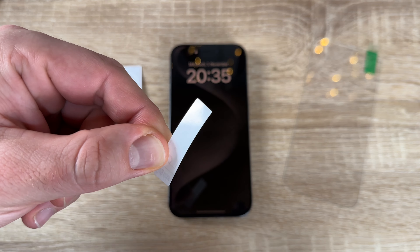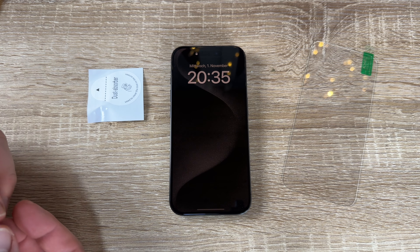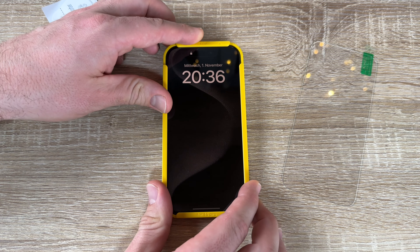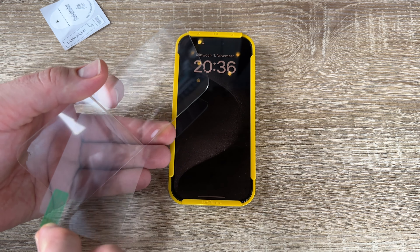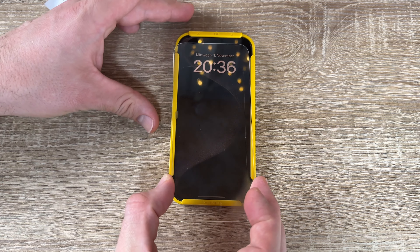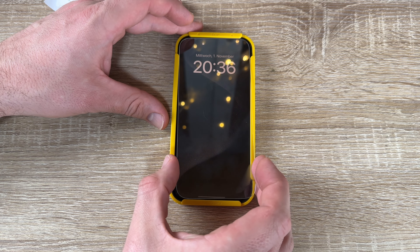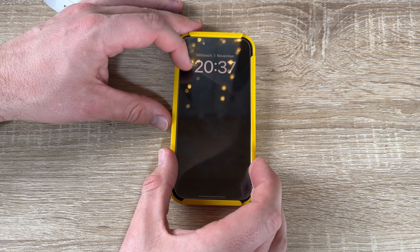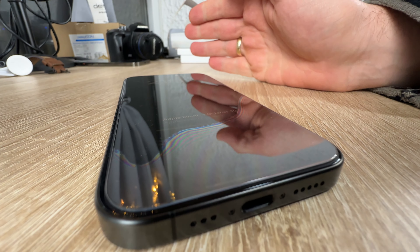Maybe sometimes it's possible to scratch it, but the first impact will be absorbed by the screen protector. This is the first thing that breaks, and that's important — it breaks so you can replace it immediately and easily, while your iPhone screen itself will not be harmed.